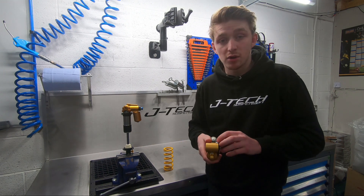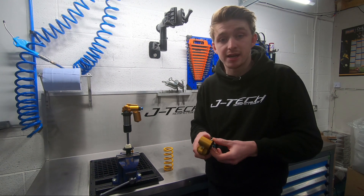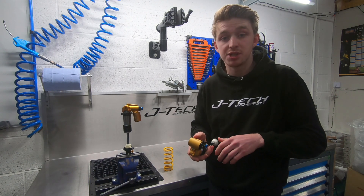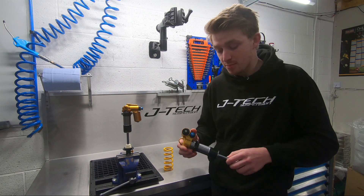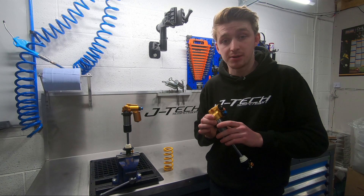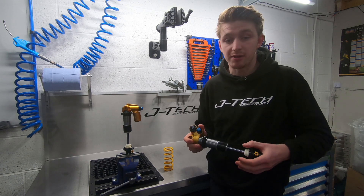On the Ohlins you've got the option of either three clicks of high speed compression adjustment, or two clicks of high speed compression and a third position for your pedalling platform. This shock is also available with a preload adjustment to fine tune the spring for you.